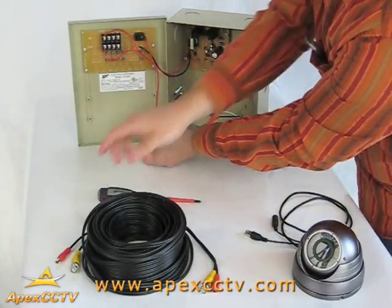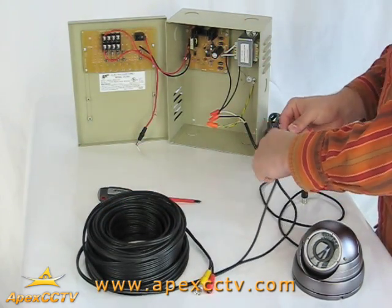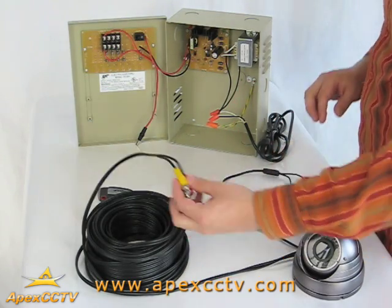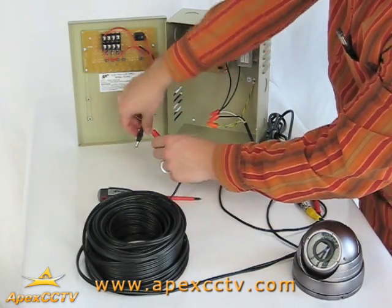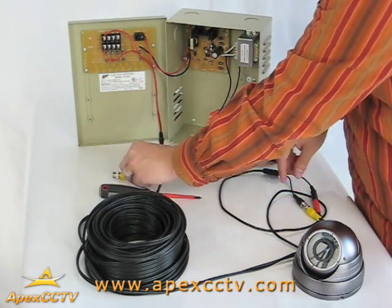Next, connect the precut cable to the camera. Then, connect the other end of the precut cable to the pigtail and the video input of your DVR. The camera is now powered and ready to be used.